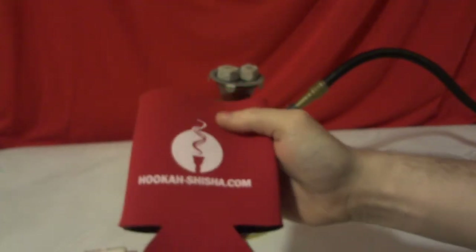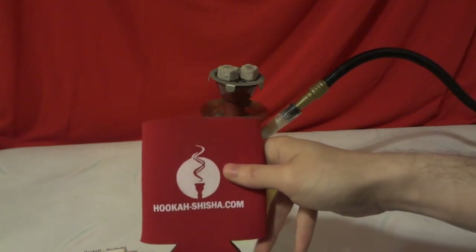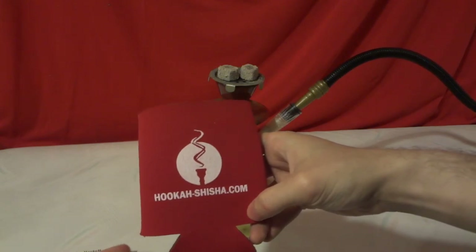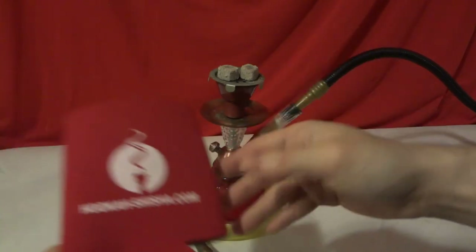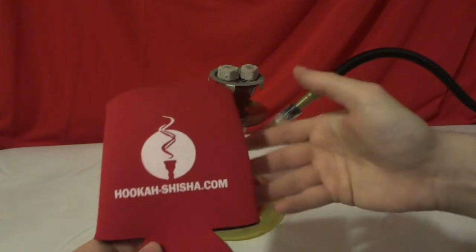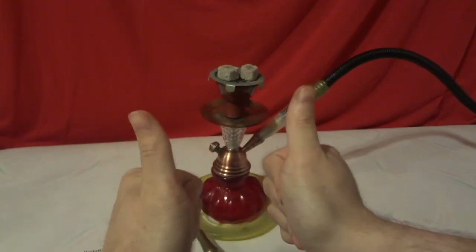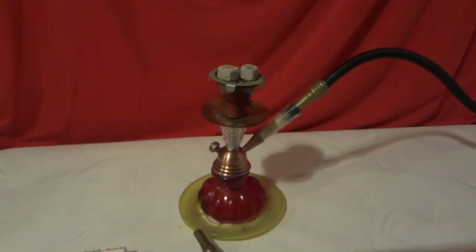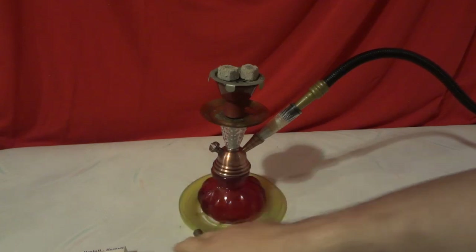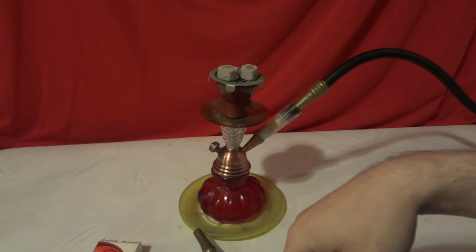They didn't have to send me anything extra — at least the little car detail sticker was cool, and the cozy made my day even more. Two thumbs up — definitely two thumbs up. Best company, check out their website, prices are very cheap. They also carry high-end products like Starbuzz tobacco, so yeah, definitely worth checking out.